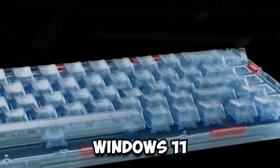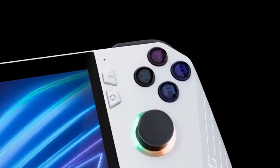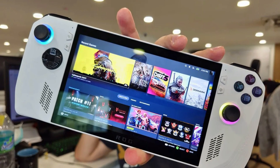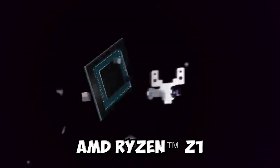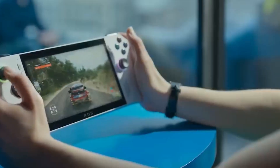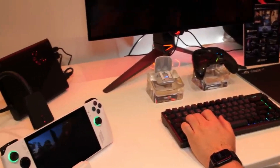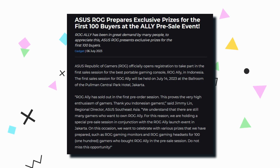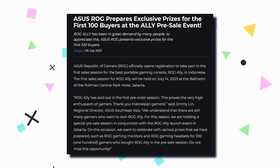A new Windows 11 gaming portable, the ROG Ally, has just been released by ASUS Republic of Gamers Philippines. Whether gamers are playing by themselves or with friends, the Ally, powered by the cutting-edge AMD Ryzen Z1 series processor, can play independent and AAA games in 1080p with ease. The Ally is currently on sale in neighborhood ASUS and ROG concept stores as of July 20th.